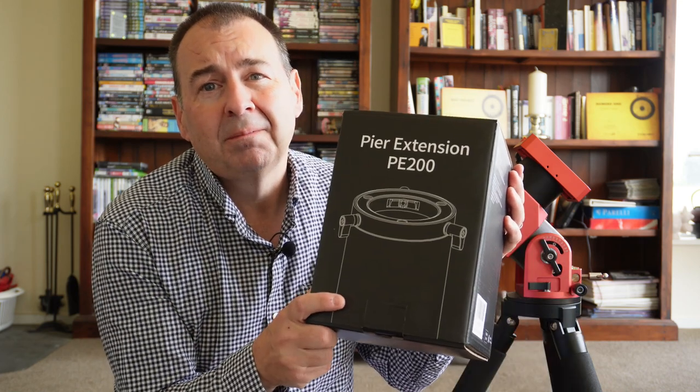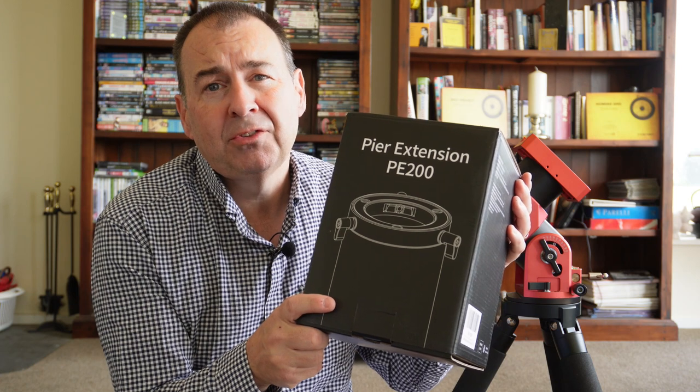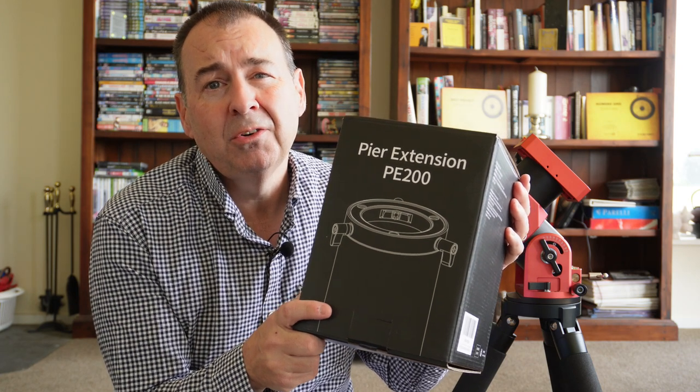Hey, do you own one of these? Maybe you own one of these. Do you feel a little short in the middle sometimes? According to Tyler, I'm always short. Anyway, maybe you want to use the AM5 on another tripod that you own. Well, now you can. This is the ZWOP E200 pier extension. It's new and I'm going to tell you all about it. My name's Simon and you're watching Astroworks.